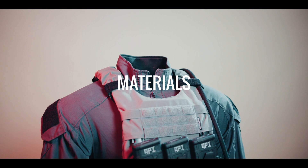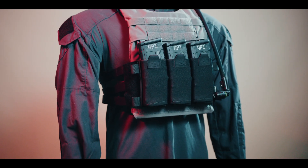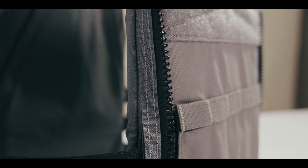The Spiritus Systems LV-119 is built from materials regularly used in basic plate carriers today: nylon, Velcro, plastic, Tegris in the cummerbund, Tweave, shock cord, and YKK zippers.